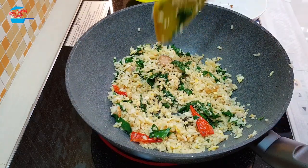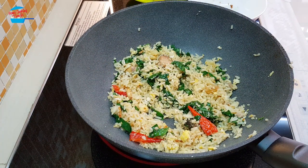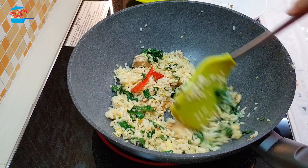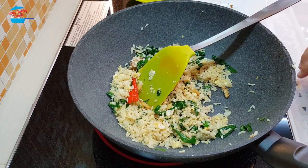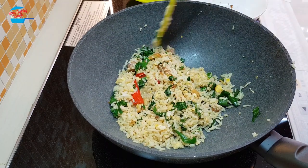I'm going to taste it now. Delicious! The flavor of the salted fish has already mixed very well with the rice. So I'm going to switch off the heat now. So easy and simple — salted fish fried rice!